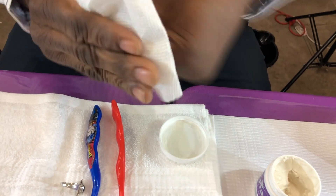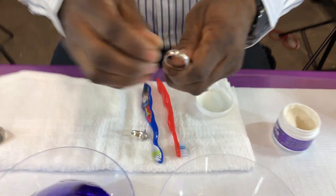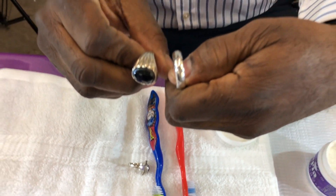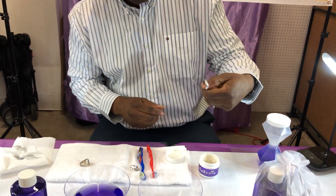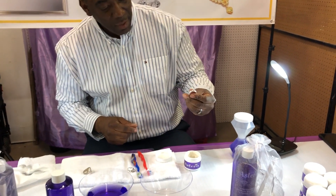Within seconds it just rejuvenates. Now let's do a comparison — this is the ring I just polished and this is another ring. Look at the difference: one dull and one shiny. That's step one with the polishing cream. This product is so unique — it works on your silver, gold, copper, brass, sterling silver, even Pandora.